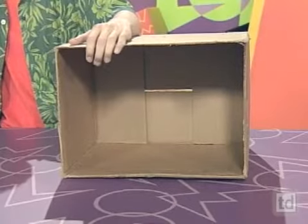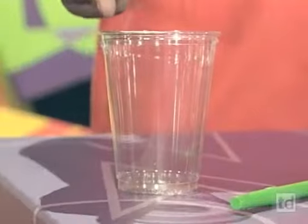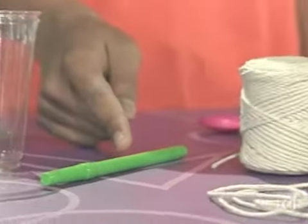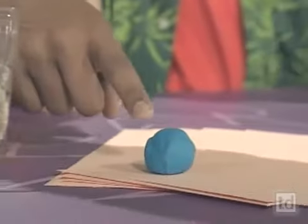Here's what you'll need to make one: a cardboard box with its flaps cut off, a plastic cup, a felt tip marker, some string, a cup of small rocks, some clay, and some paper.